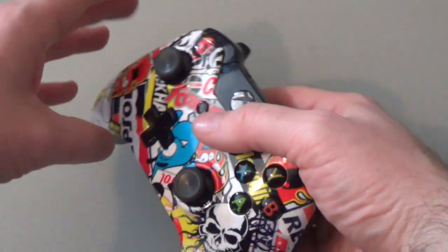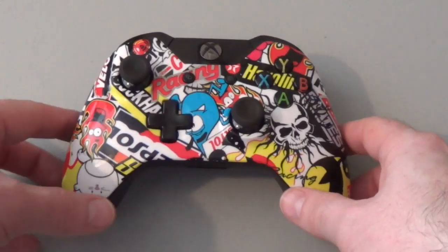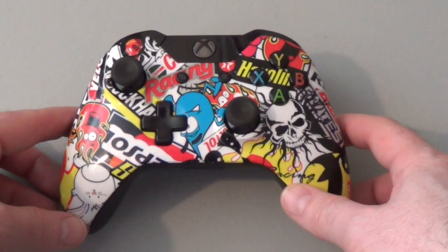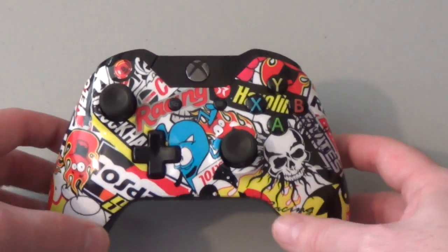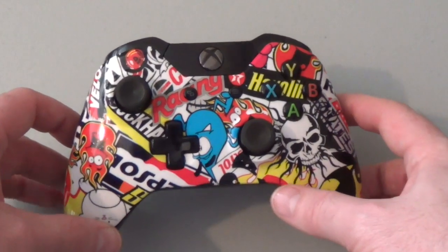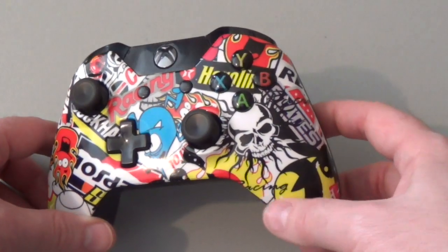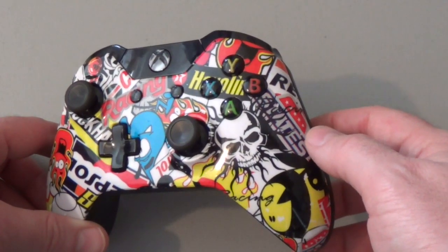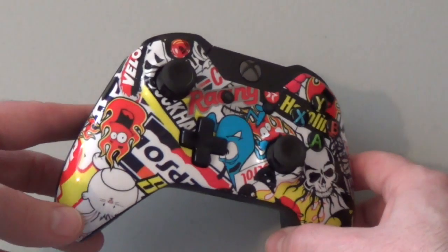Some of the Controller Mods designs do cover the back as well, but none of them cover the top. The way that Controller Mods applies this design is they use something called hydro dipping, in which the shell of the controller is dipped in a liquid which applies the design to it. The results look really good. This is how a lot of three-dimensional designs are applied, like for bike helmets, car parts, and different things.